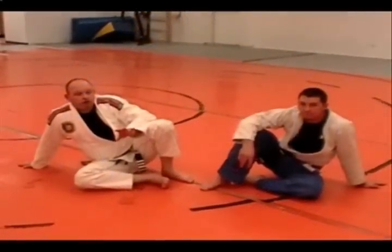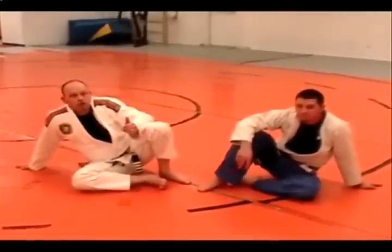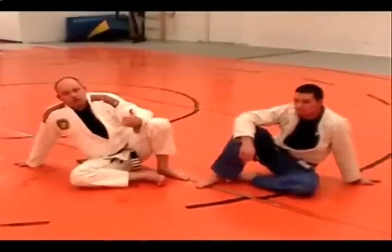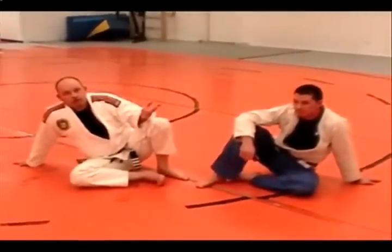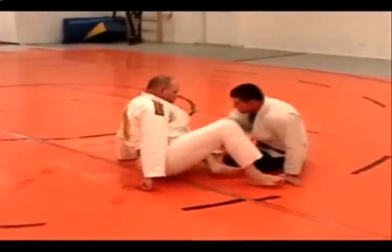In this technique, I'm going to demonstrate a hip shifting arm bar when you lose an arm. As I am attacking one arm and it starts slipping through, I'm going to attack the other arm. I have to use a hip shift to rotate a little bit up on my shoulders.